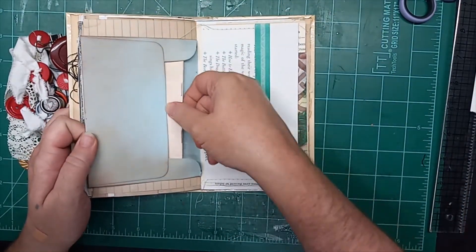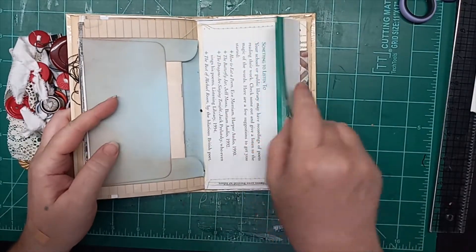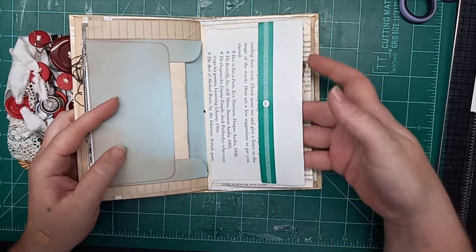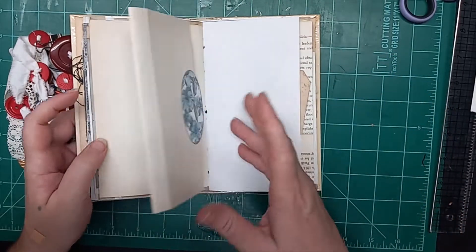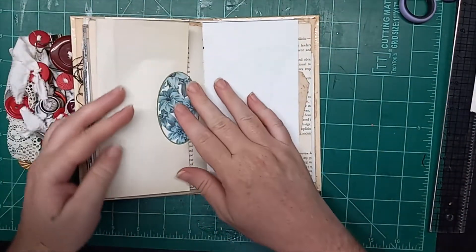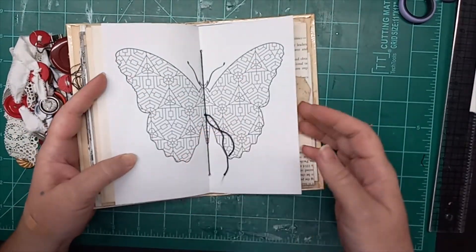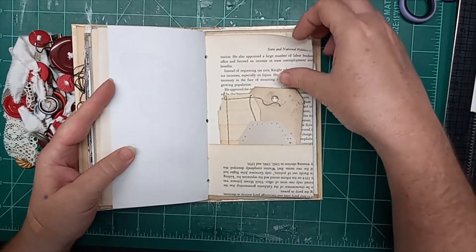Here's an envelope that has been bound in, and then a little notebook inside the envelope. Here's an envelope with tags and stuff tucked in — it has been mounted as a pocket with another tuck behind it. Turning the page, we have a lovely pull-out, and the center page is a coloring book page, and another tuck spot with tags already in it.